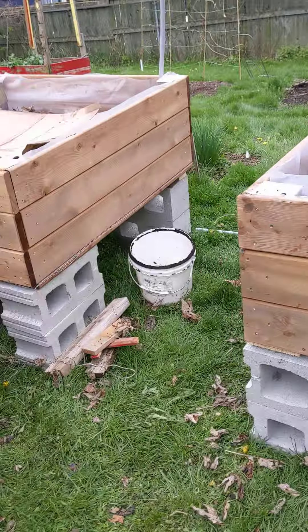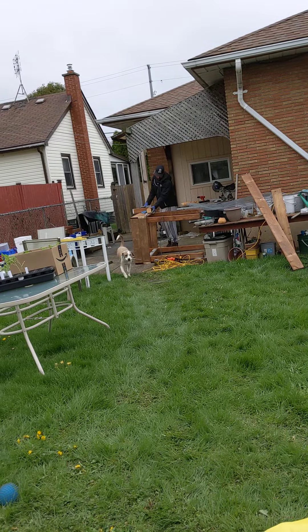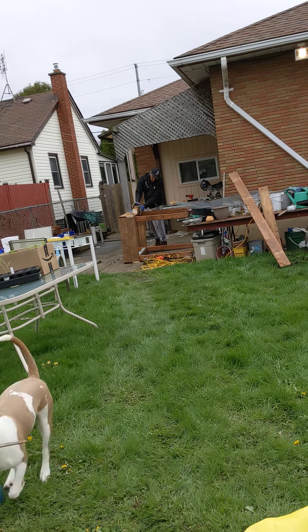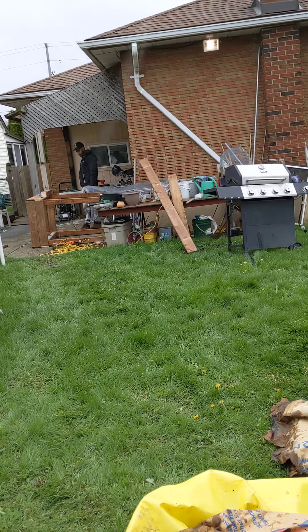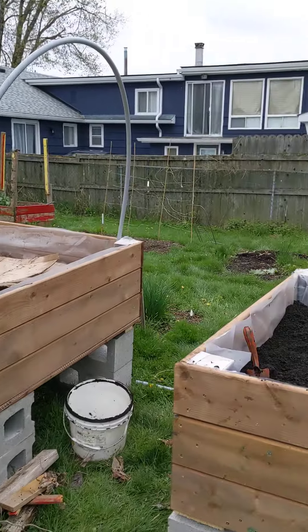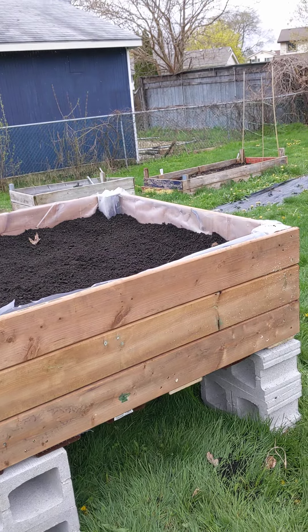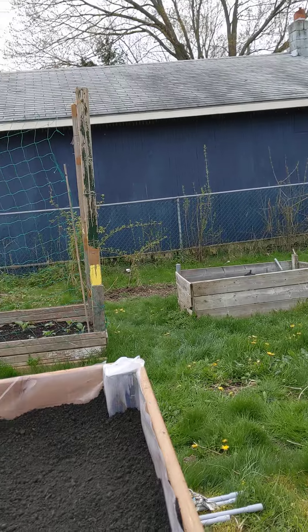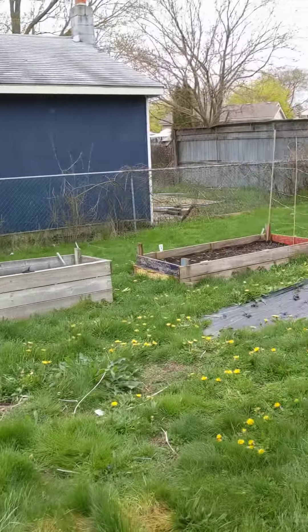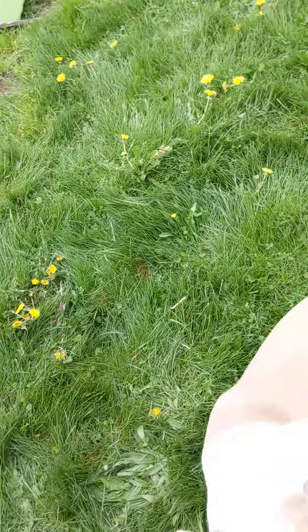So these are my two new raised beds, still working on them. He's also building a smaller one over there so I can keep it close to the house with my herbs. Look at the difference between the one he built and the ones I built — mine looks so ghetto!